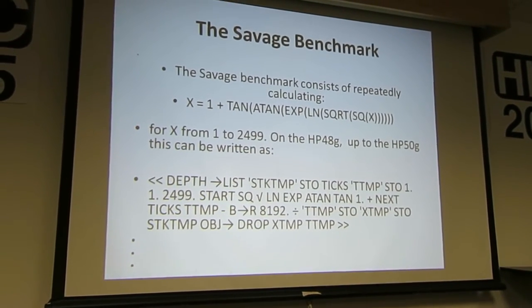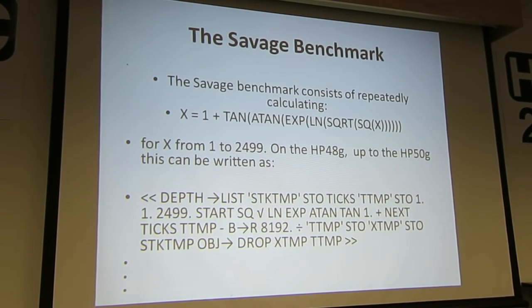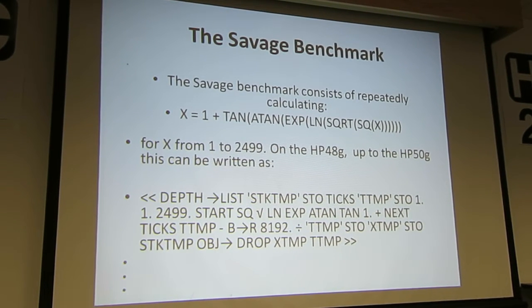It consists of calculating the expression: 1 plus tan, 8 tan, x plus square root, square of x. In other words, it goes through all these functions and then inverts them and sees how accurate the result is.